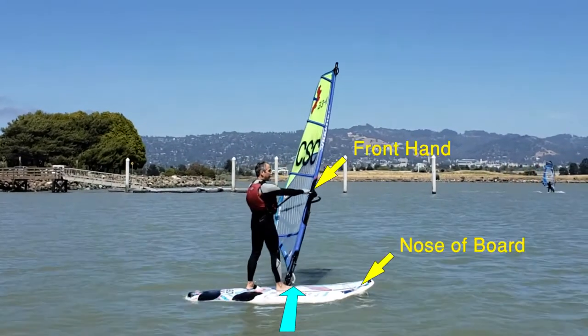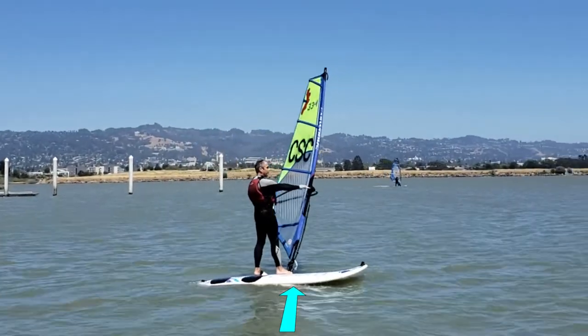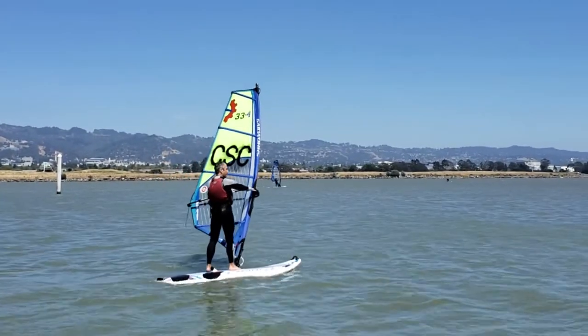With your front hand, lean the sail toward the nose of the board. And with your back hand, gently pull the boom a few inches toward you until you feel the sail power up — and away you go.